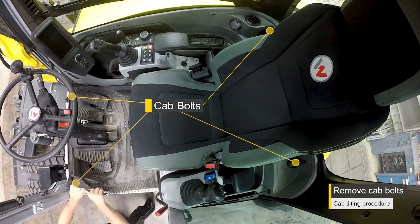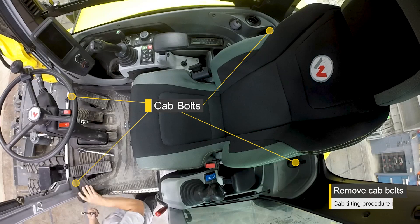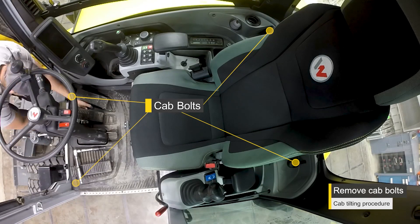Remove these four bolts from inside the cab. There are two behind the seat and two underneath the floor mat.